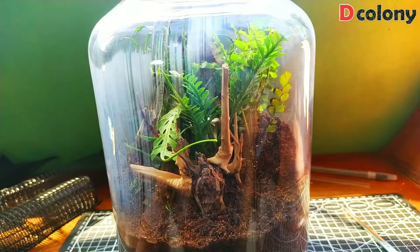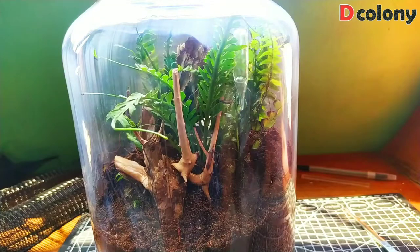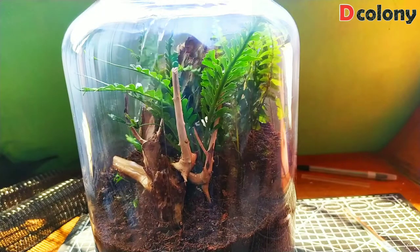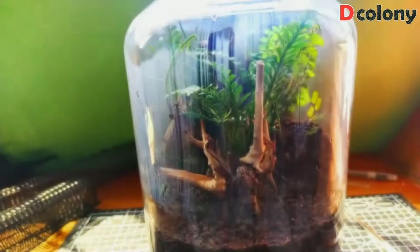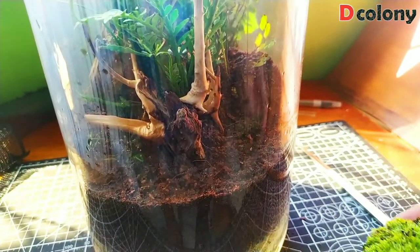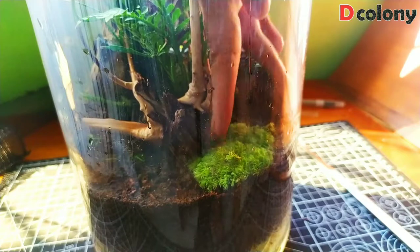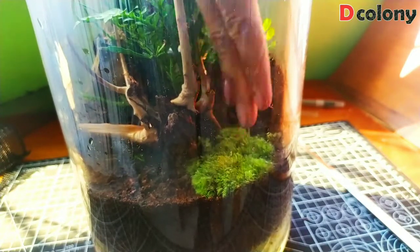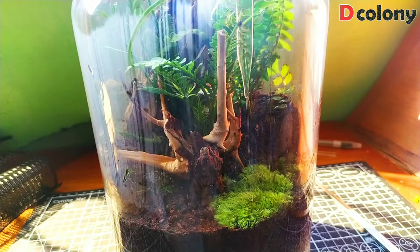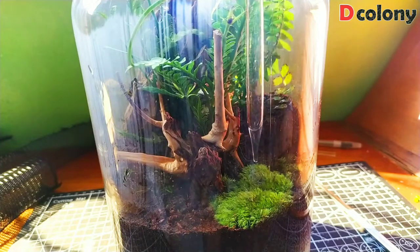Let's hydrate the plants. It's already crowded inside, but let me add some moss — let's plant it at the front and hope it will spread and cover our little forest flooring. Let's water the moss. I also added isopods and springtails, buddies, but it was too late when I realized the camera wasn't recording.